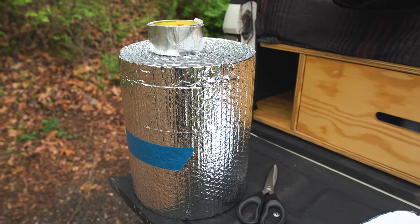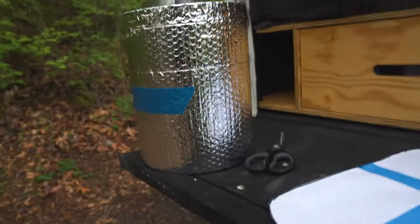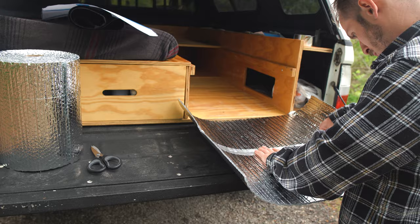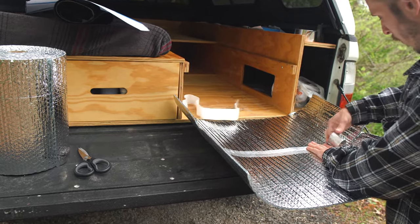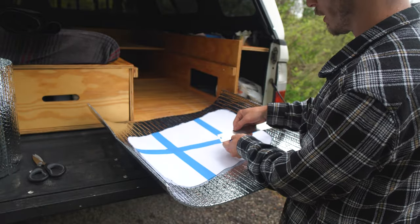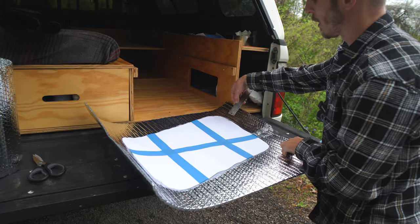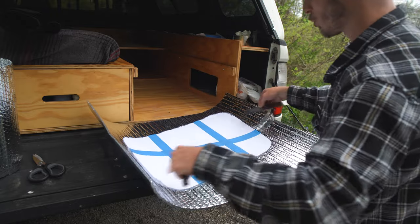I've actually got two rolls of reflectix leftover, but they're not quite wide enough to do what I need to do. So I'm going to have to seam two pieces together to create the proper width. To join them, I'm going to use aluminum tape. Because I want the actual curtain to be bigger than the shape of the glass window, I'm going to take my ruler and go about two and a half inches, then take a Sharpie and make dots around the edge so I can see where my perimeter is going to be when I make my cut on the actual reflectix.